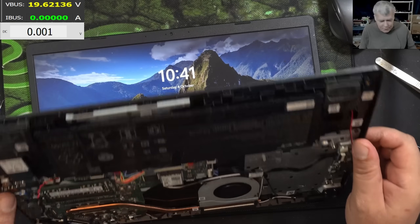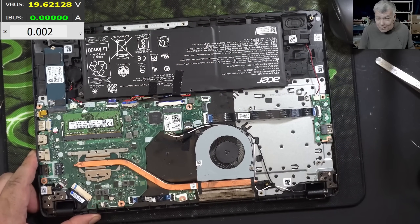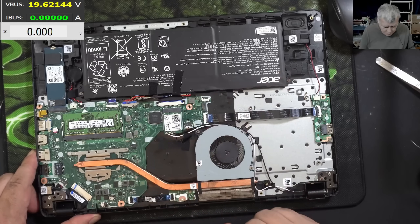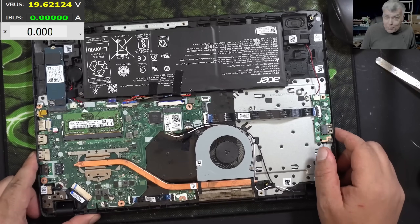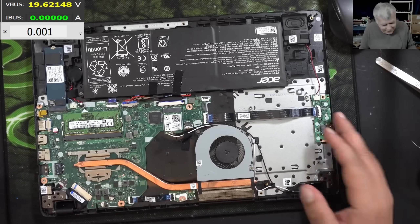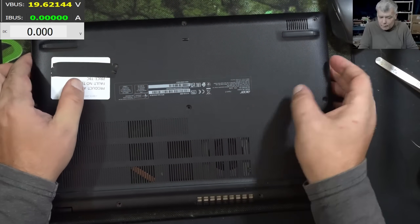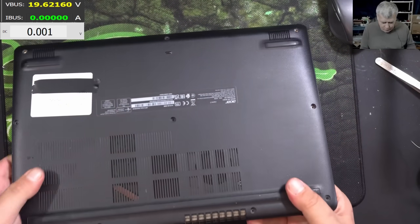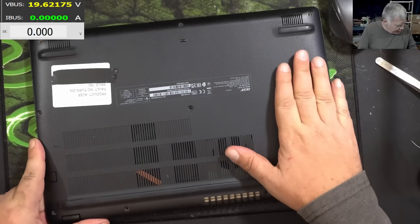Yeah, we need these kinds of jobs sometimes. What is to learn from this video: always check the motherboard, because just a small drop of water — just two pins shorted together, that's all. A small drop can turn your laptop dead. So yeah, we fixed it — we can call it a motherboard repair. We fixed it and made a customer happy.